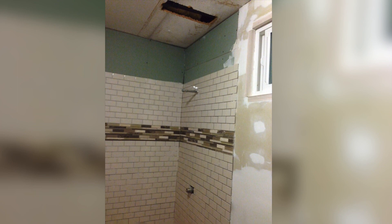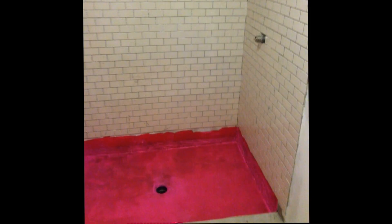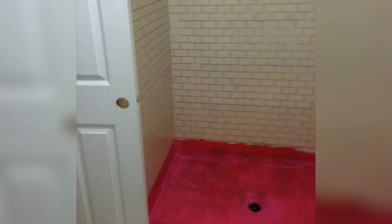This bathroom definitely had a lot more work to do. The red that you see there on the floor is called Red Guard, which is basically a plastic paint and another layer in preventing humidity.